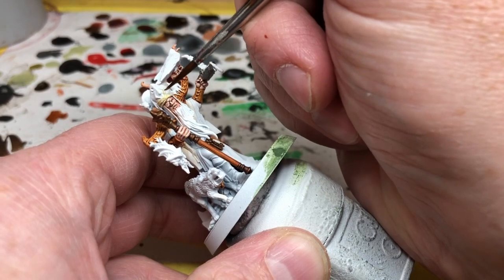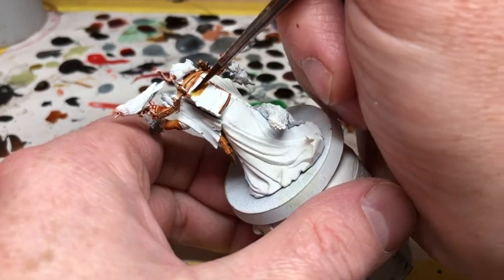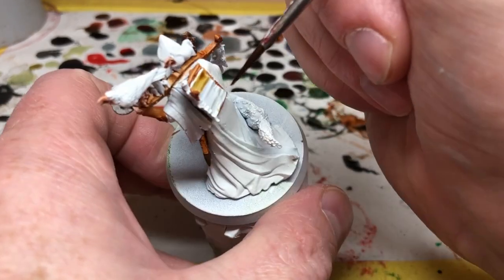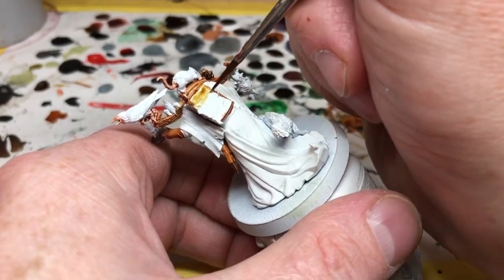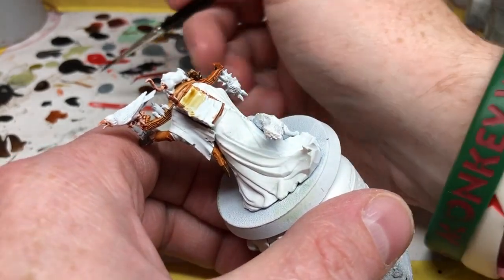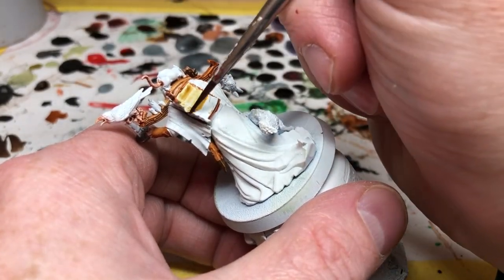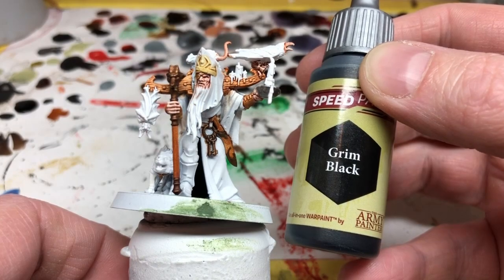Next I'm switching to Pallid Bone and I'm going to apply this on the front of his headdress — his hat, whatever you want to call it — and it will also go on the parchment that is on his back. This parchment by the way is a perfect opportunity to do some freehand lettering. I'm not going to bother at the moment, maybe later on I will go back and do something, but not in this video.